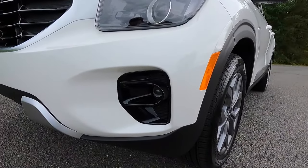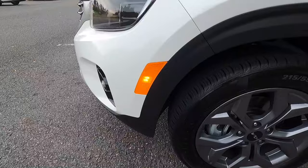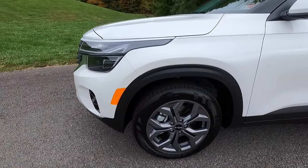Coming over here, you also get a gloss black fog light surround on both sides. You also get a side marker light right here, and then satin black wheel arch moldings.